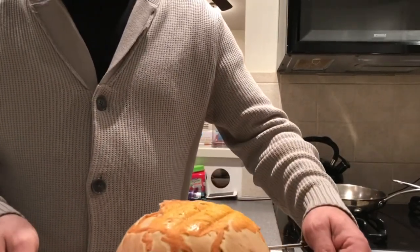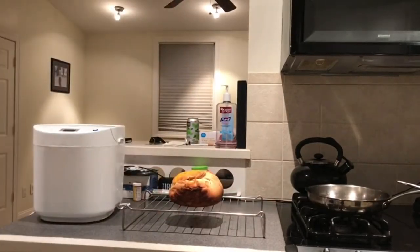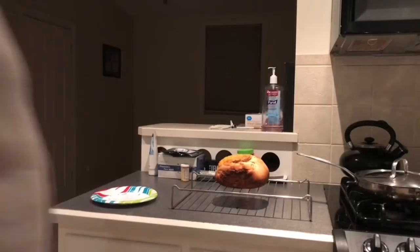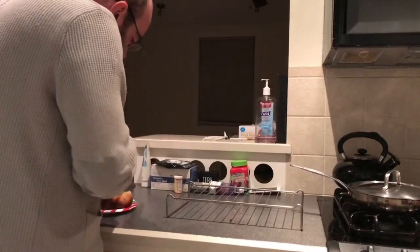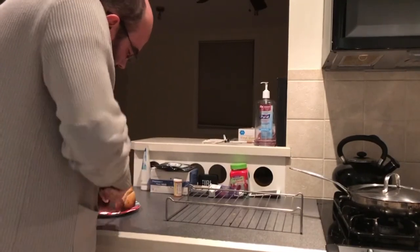I had to wait an hour for it to be cool enough to cut into, but you guys don't have to wait at all — here it is! This came out really, really good. We ate it for the rest of that week; we toasted it up and put a little butter on there. It's delicious — can't wait to make more.